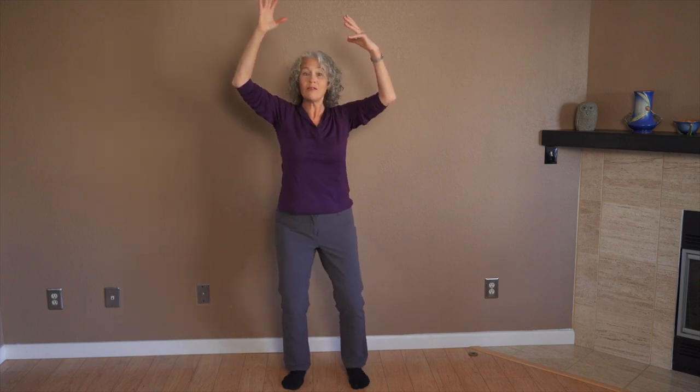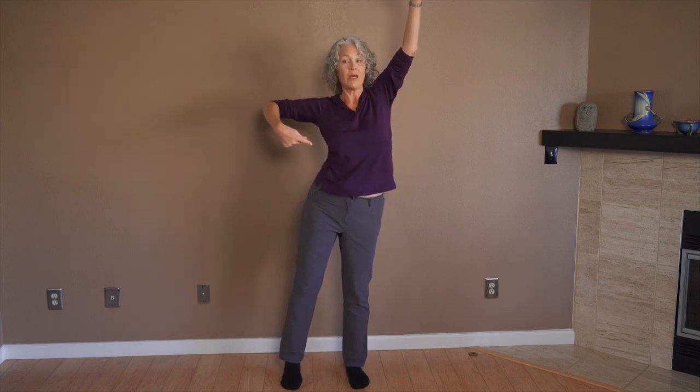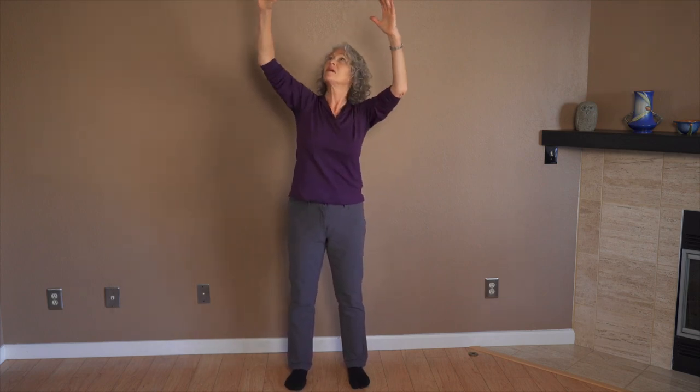As one side lengthens, the other side shortens — my hip comes up, my armpit comes down. When I use my entire center of the body, it's so much easier to reach than if I just try to reach to the top shelf with my arm alone. I can't quite get there.